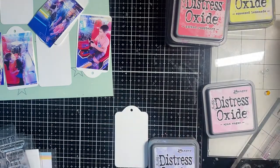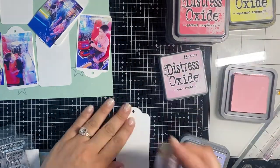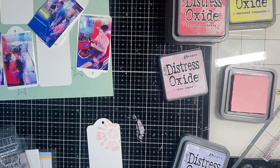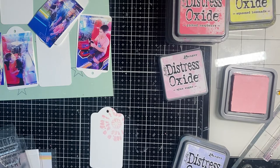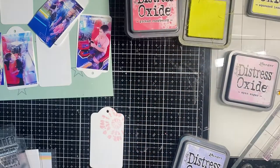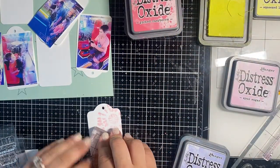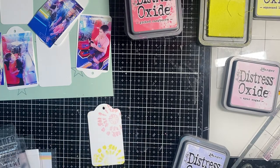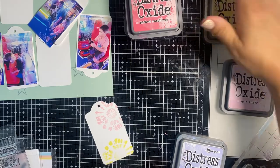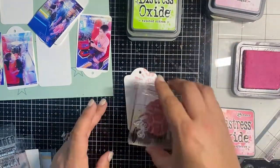I picked a bunch of really bright colors: yellow, lime green, light pink, bright pink, light purple, and dark purple. I'm using Distress Oxide ink, and on this one tag I'm using the Altenew tie-dye stamp, which I thought would be really fun for an arcade page. This one is just going to add some visual interest — it's not going to be a journaling block or anything.